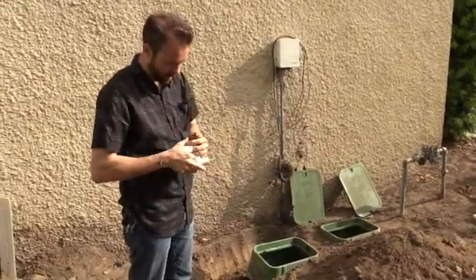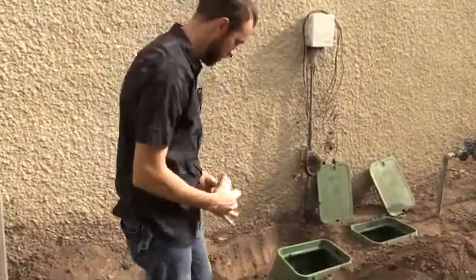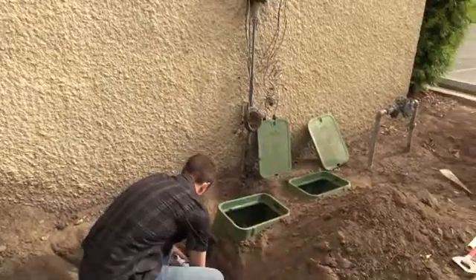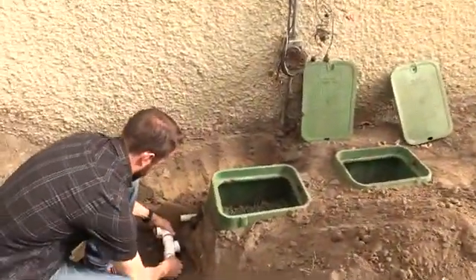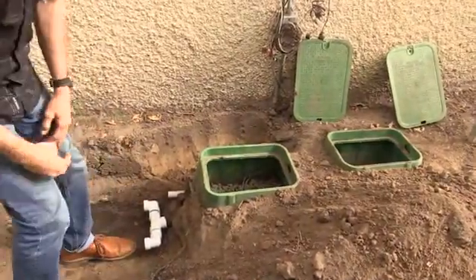We just push it in and it seals. Looks pretty good. Now to install the valves.